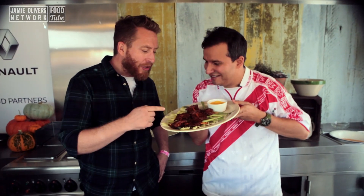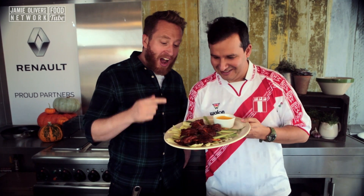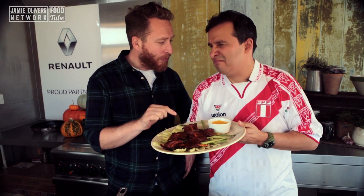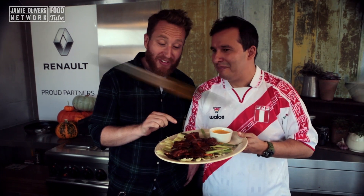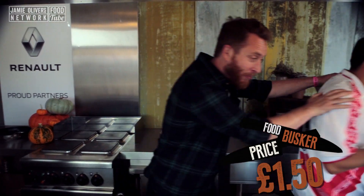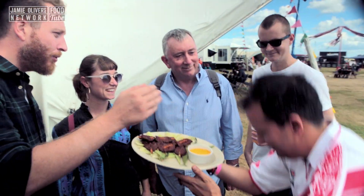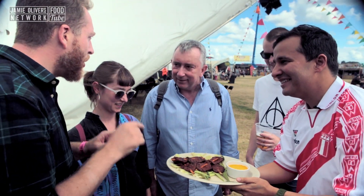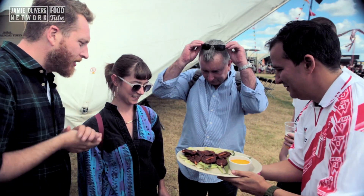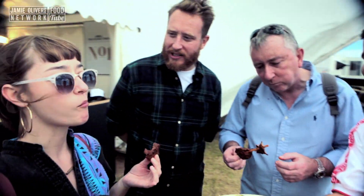These radical rude boys — what are we calling them again? Anticuchos. What would you pay in Peru per skewer? About a quid. Let's say £1.50 and take it to the street to see what people will pay. This is Martin Morales, Peruvian rude boy. What we want you to do is try the food and tell us what you think it's worth. So grab a skewer. For a skewer, how much would you pay on the street?